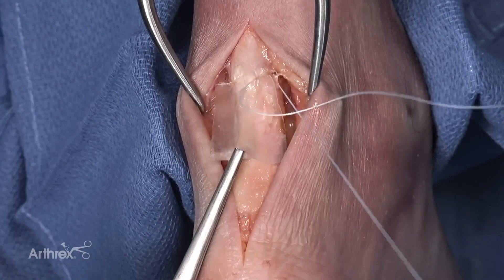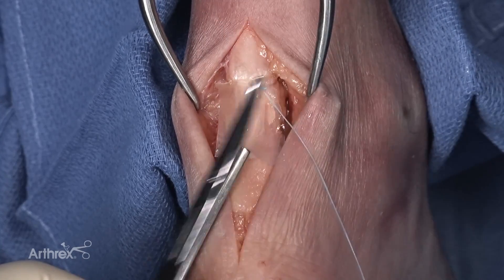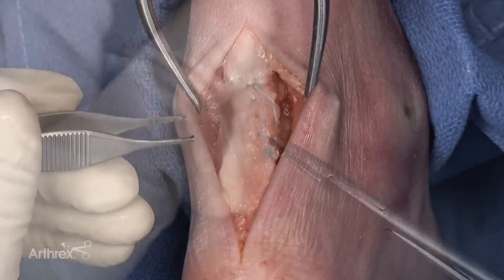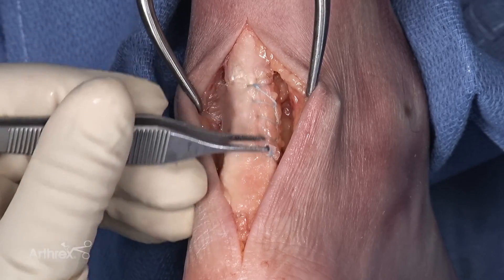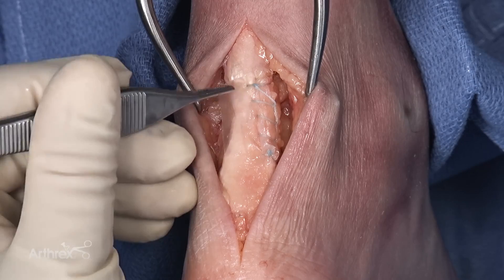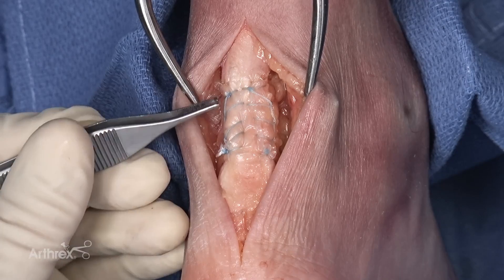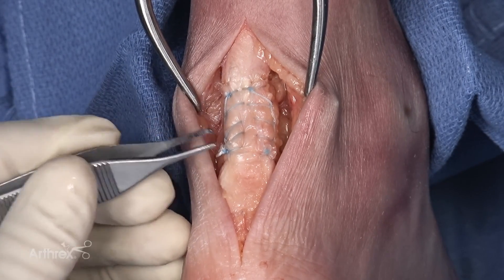Utilizing a medial running interlock and a lateral running interlock, we're going to create a seam across the center of the tendon where this scaffold is well affixed. The medial aspect of the scaffold has now amalgamated to the tendon, and we're going to do the exact same running interlock stitch with a second number two fiber wire on the lateral side of the tendon. This Achilles tendon rupture was repaired with an intrasubstance Bunel repair and was augmented circumferentially with Centiflex human connective tissue matrix.